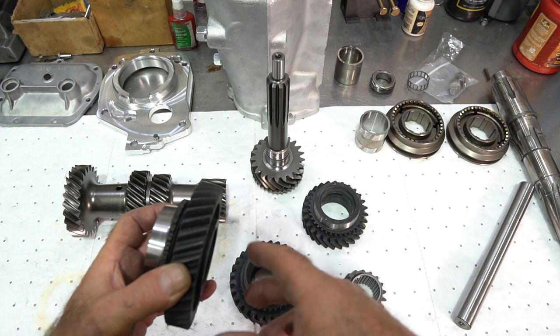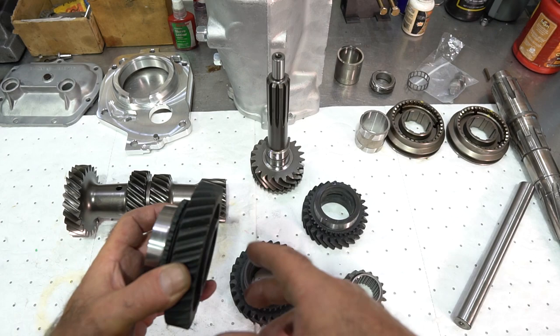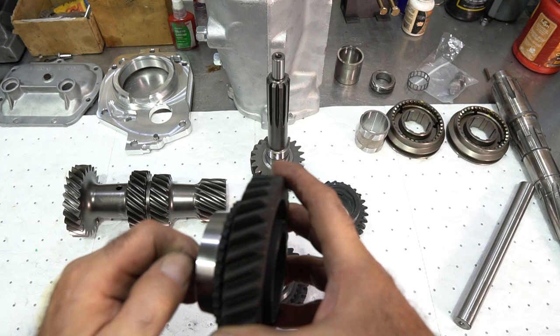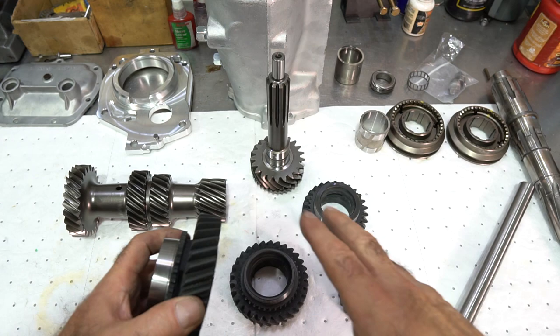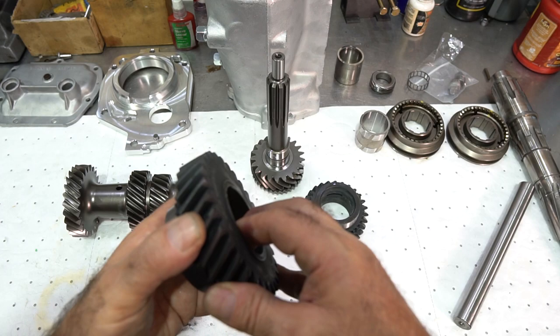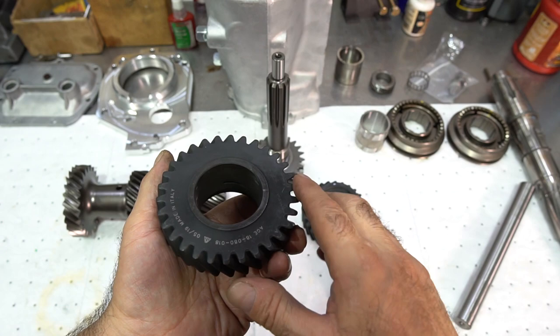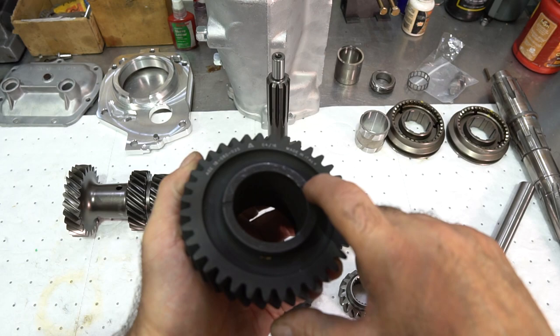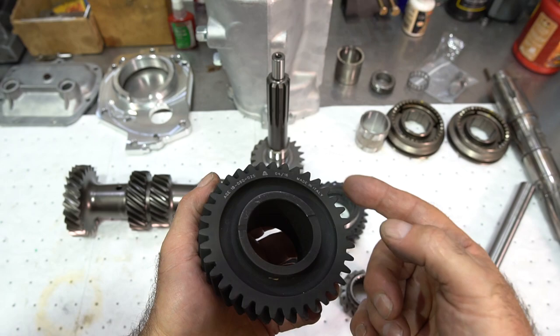This is one of the Italian gear sets. What I really like about these sets is that the engagement teeth on the gears are correct — they're not back-cut for torque locking, so you can use standard sliders on them, which is very important to me. The gears are very good quality; they usually don't come in with dings or dents. However, what I don't like is that they don't have oil relief grooves on the thrust surfaces of second and third speed gear.